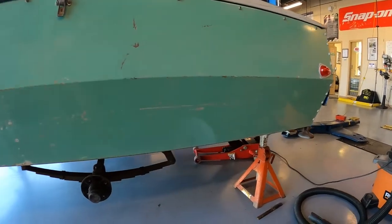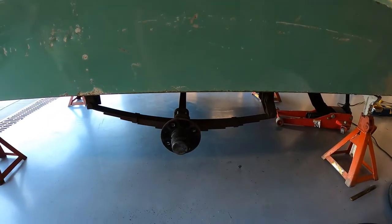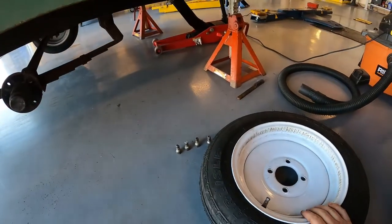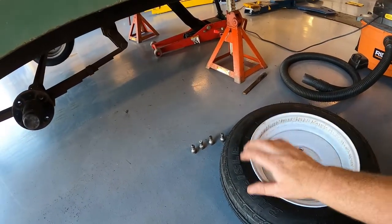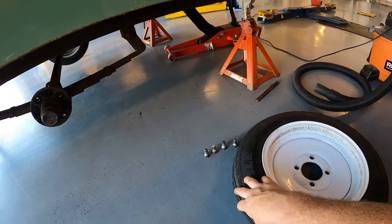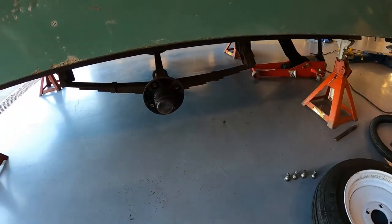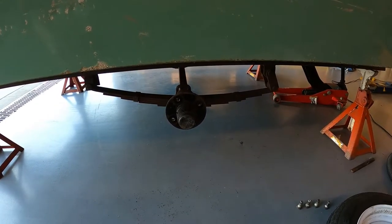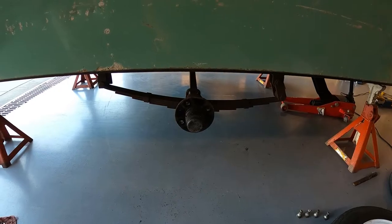This is supposed to be an annual maintenance thing you do for a trailer. Haven't done it in a while. We ended up putting new tires on the trailer and looking at the date codes on the tire, they were dated for 2006 - it's probably the last time this was done. So we're going to hand pack the wheel bearings to give them a little bit longer life and just do basic maintenance to the trailer.